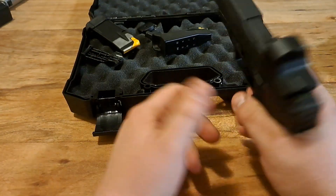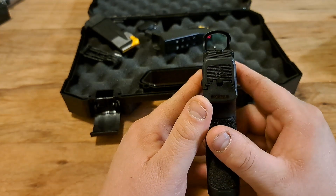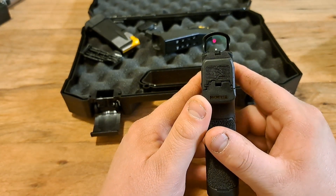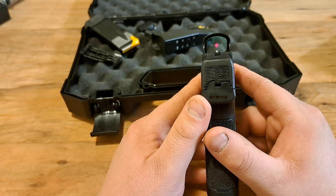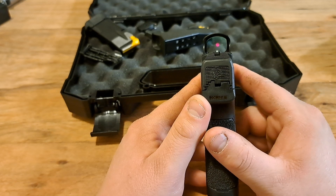Here's the red dot on the gun. It's a little hard to see on a cell phone camera, but you can see it. You can see the co-witnessing — the white dot is the front iron sight, and the red dot is the installed red dot. You can use either one.